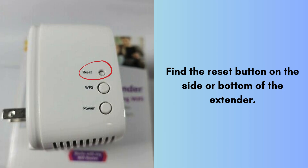Find the reset button on the side or bottom of the Netgear EX3110 Extender. It is a small, recessed button labeled Reset.